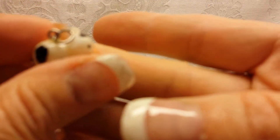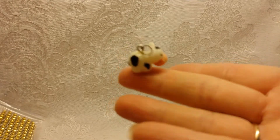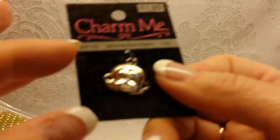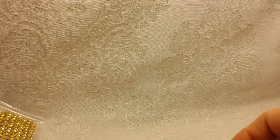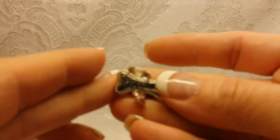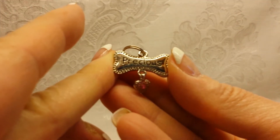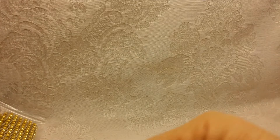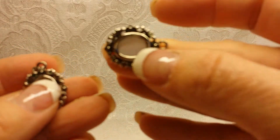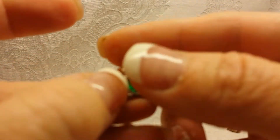A little cow. A monkey. Another Smarty Cat. Here's one that says 'Best Friend.' This one says 'Precious.' A couple of little frames. And a little frog.